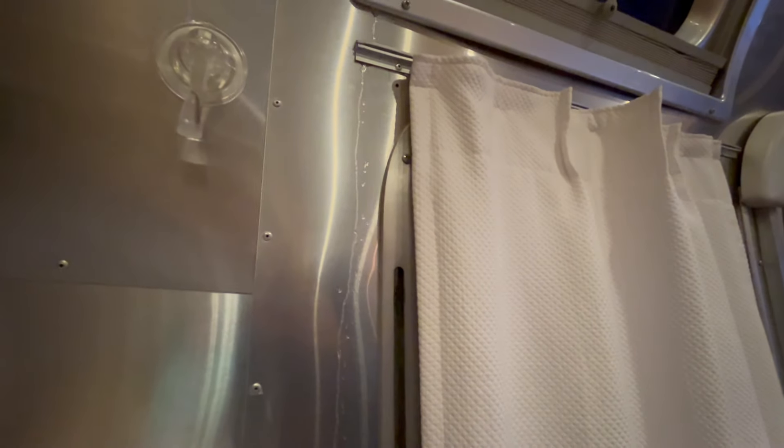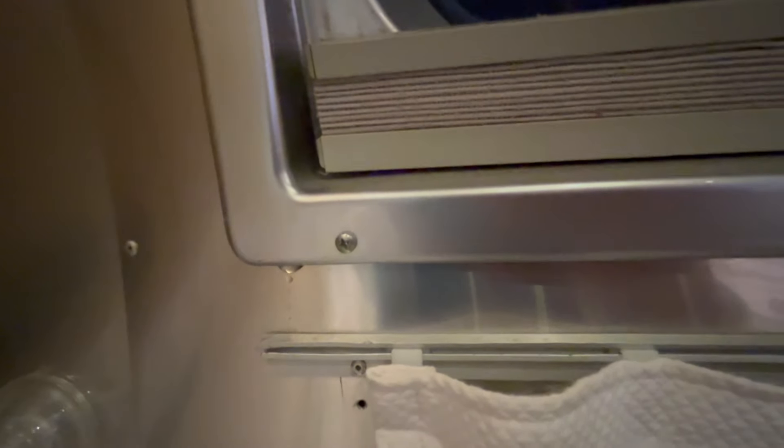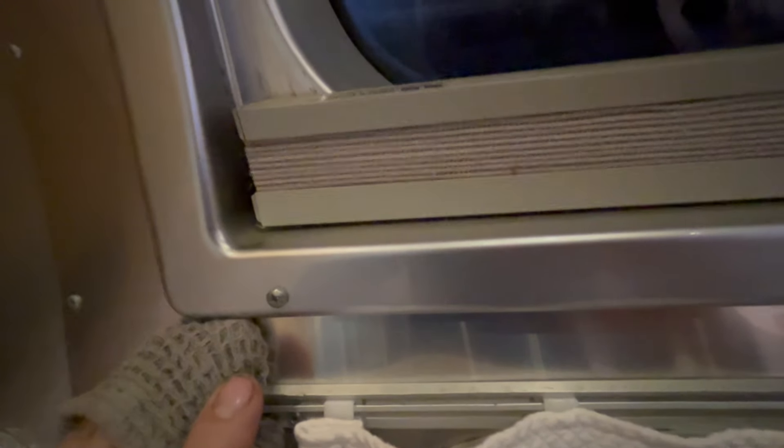Let me get something to soak this up. With it cleaned up, now we can see how substantial the leak is. Drip. Do we have a screwdriver in here? Yes, we do. Let's take that frame off. We'll pull the window frame off and see what's going on behind it.